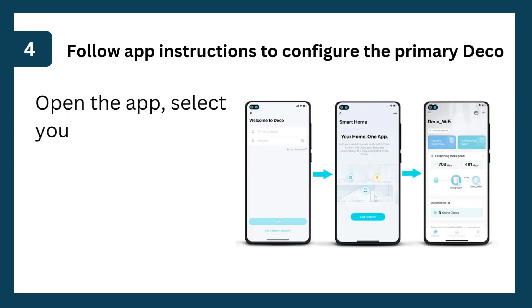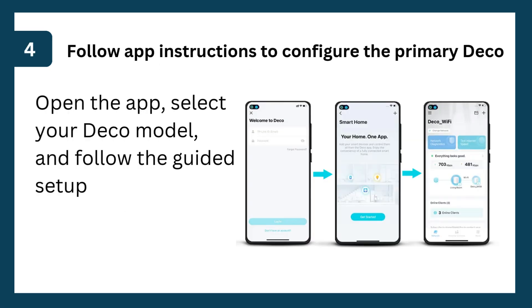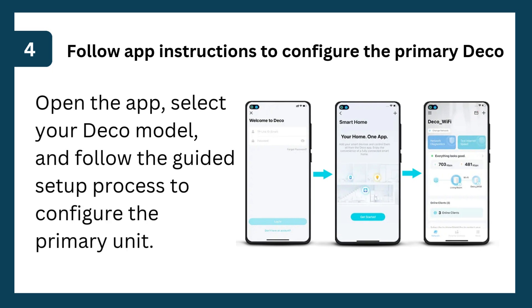Step 4: Follow app instructions to configure the primary Deco. Open the app, select your Deco model, and follow the guided setup process to configure the primary unit.